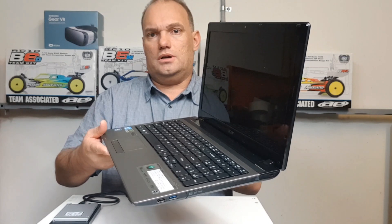Hi guys, Andre here with another quick video. I just want to talk about laptops — older ones that are slow and sluggish and can be saved. This is an Acer 7750G, about a 2013 model. It's served me well — the screen, the graphics, everything is good.